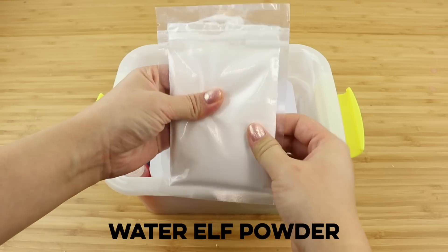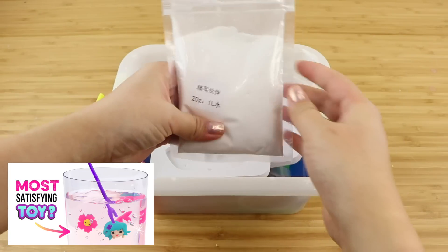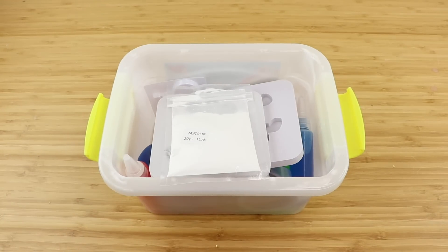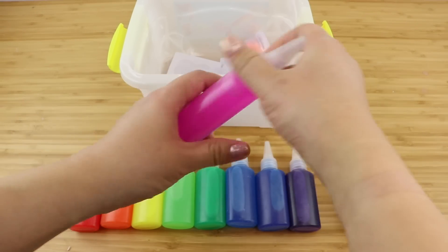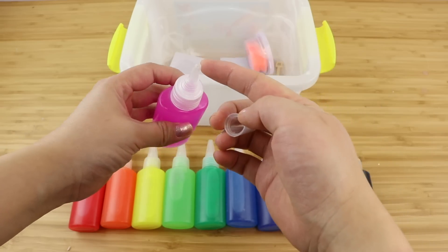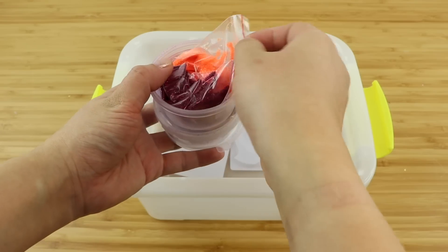First you get a white powder which is labeled as water elf powder. This reminds me a bit of the Jelly Worlds kit since the ingredients are not specified, but as always we're going to try to find out what they are over the course of this video. Then you have lots of molds which let you create different shapes, followed by various tubes of colored gel. These have a thick but non-sticky consistency, kind of similar to shower gel.